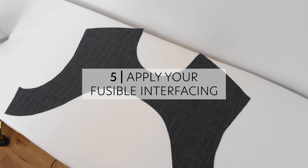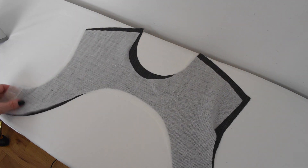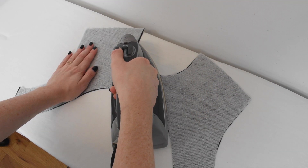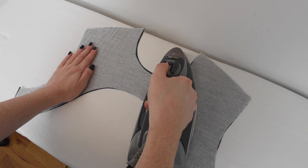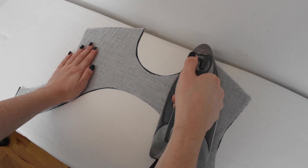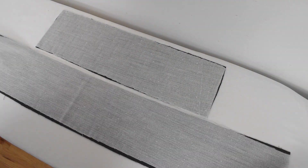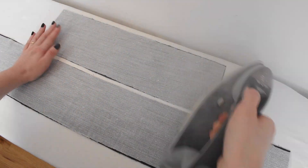Apply your fusible interfacing. Using the appropriate iron setting for your fabric choice, lay your front facing fabric face down and your matching interfacing piece glue side down on top. Press slowly and carefully over the interfacing until it adheres to the fabric. Lift your iron up and spot press first to make sure you do not stretch the interfacing as you move the iron. Repeat this method for the back facing pieces and, if you are making a belt, for the belt long section and belt short section pieces as well.